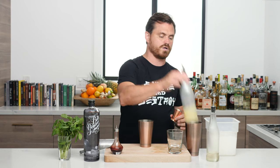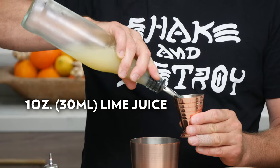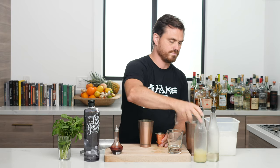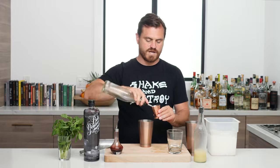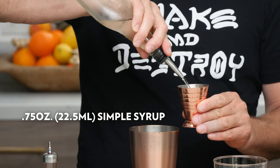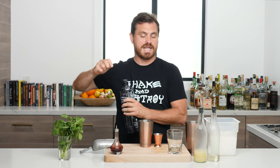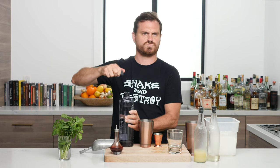So the first thing we're going to do is one ounce of lime juice, three-quarters of an ounce of simple syrup, and two ounces of genever. Oh look at that — the top broke off. Cheap Bols, you can do better than this.